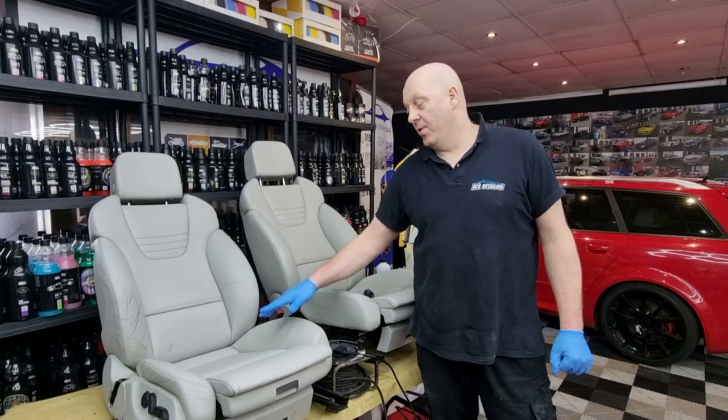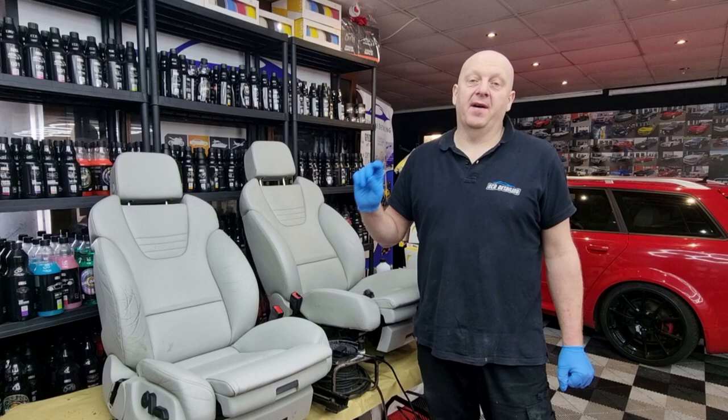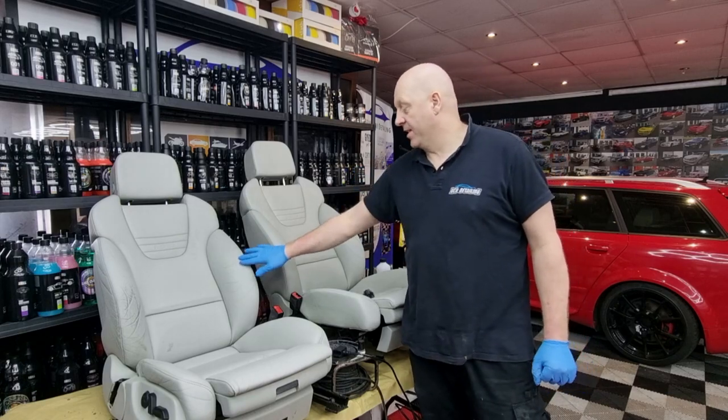The leather is well degreased now. The next step will be drying the leather with the heat gun, and after that I'm going to fill out the imperfections that we have on the leather.